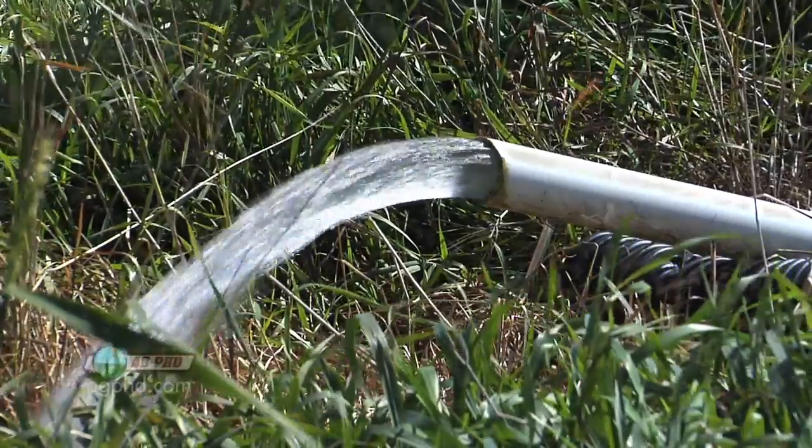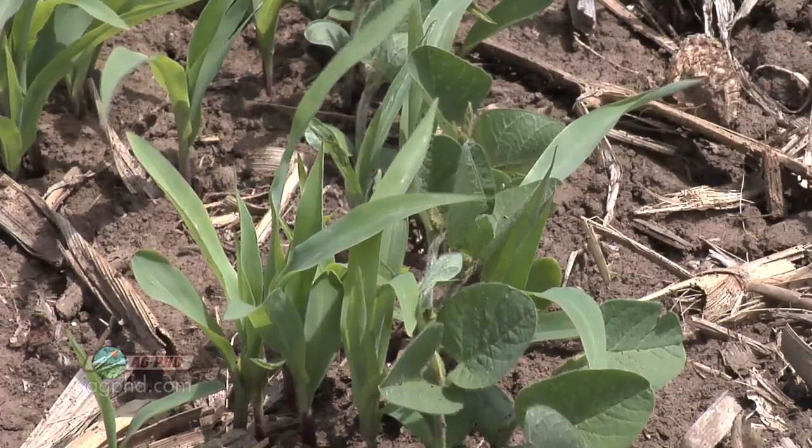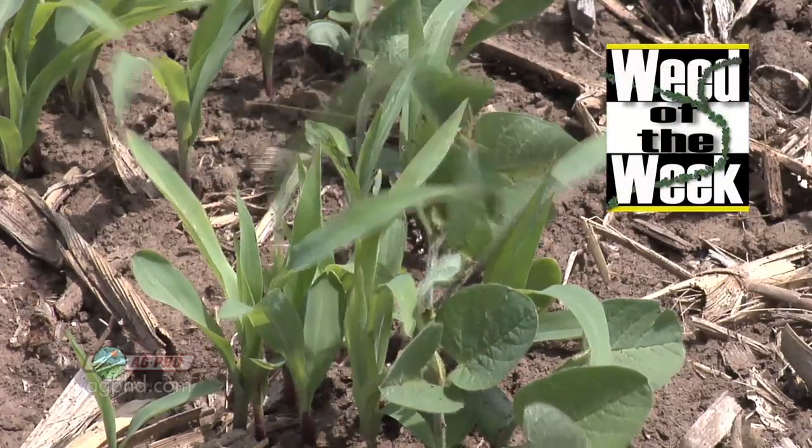If we could just get these pumps to suck the weeds out of our field and pump them right out, that would help tremendously. We'll show you how to control this weed coming up next.